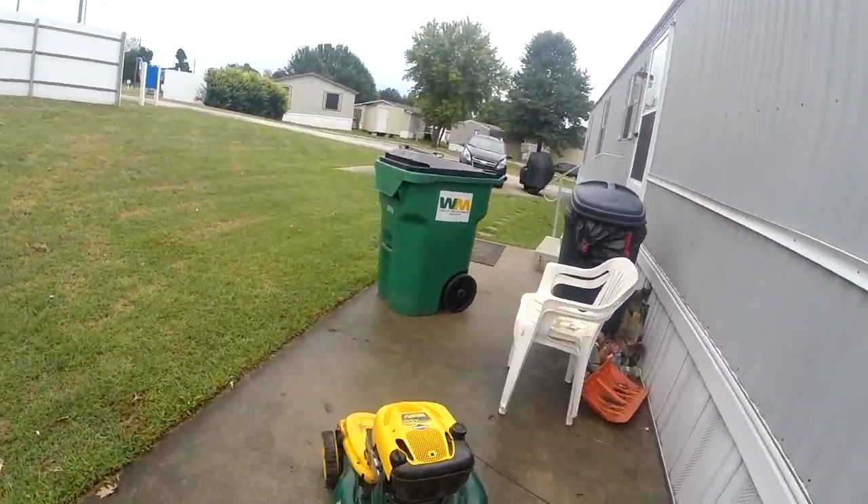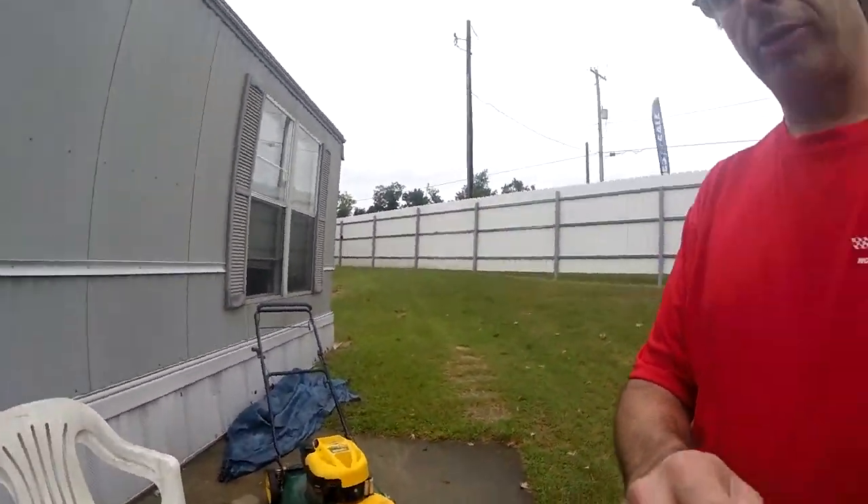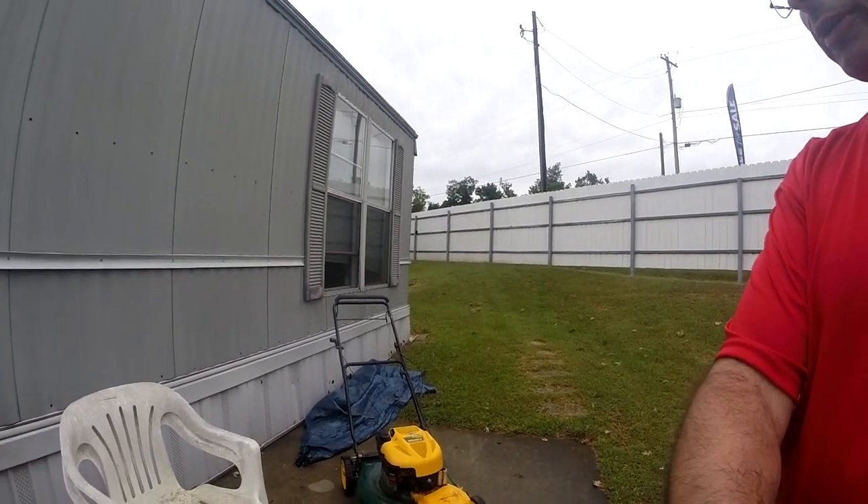This is what I have and let's see here — we're gonna give it a test fire so you all can see it run. This is my new mower, and no more three-wheel mowing.